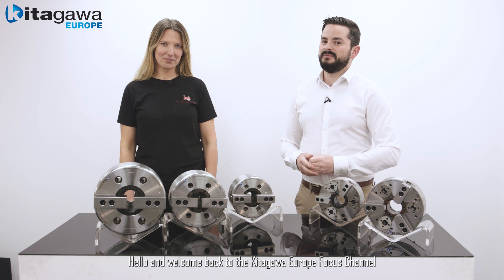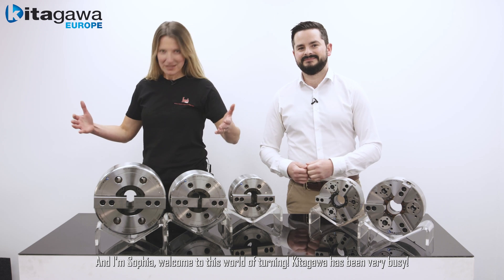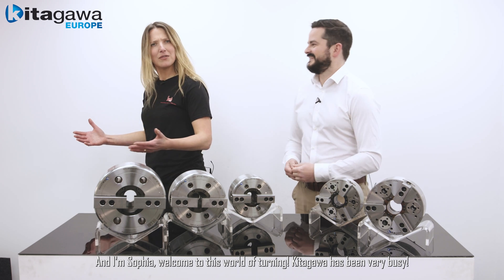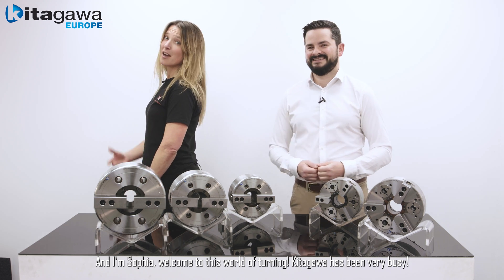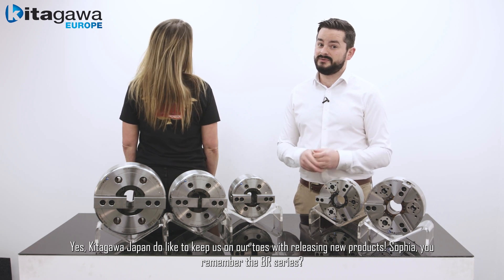Welcome back to the Kitagawa Europe Focus Channel. My name is Hamish Walker and I'm Sophia. Welcome to this world of turning. Kitagawa has been very busy — yes, Kitagawa Japan do like to keep us on our toes with releasing new products.